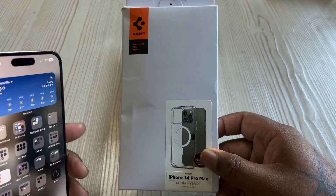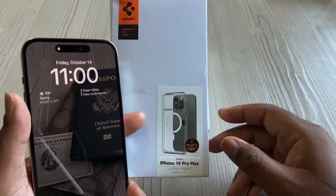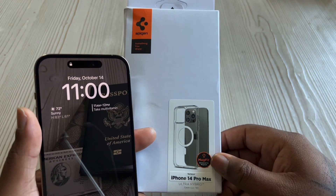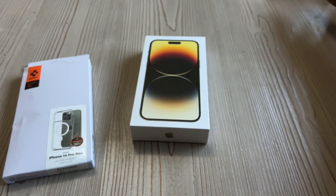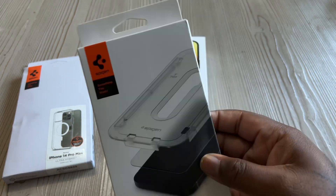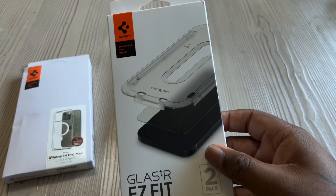That case video — I never saw someone struggle so hard with a case. So I'll be reviewing the Spigen case, and I also grabbed the easy fit screen protector so I'm gonna be unboxing and reviewing that as well. Look out for that.